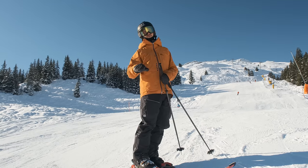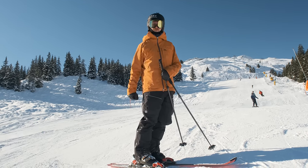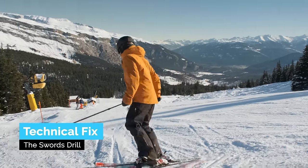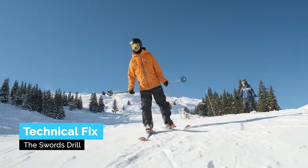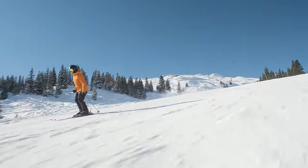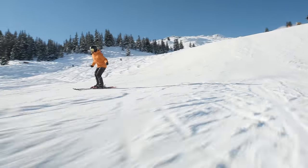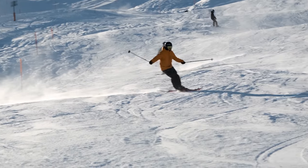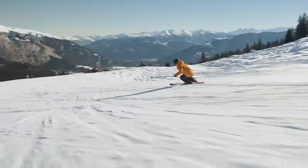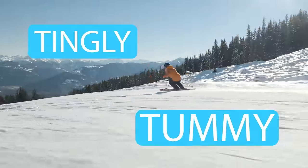We still need to add some technical fixes with a sword drill. Grab your poles like this and then we go. You already have a good habit of starting to incline into the turn — the incline — and then you start dragging the outside pole. Remember I have quite a long arc length, and it feels amazing. As the edge angles are increasing, so are the g-forces and those tingly tummy feelings.